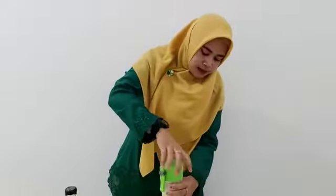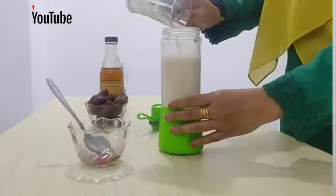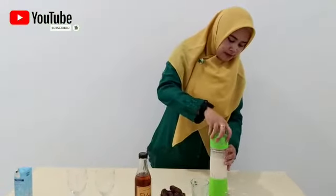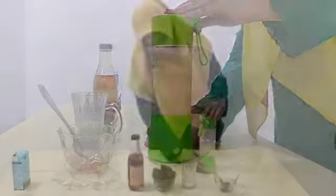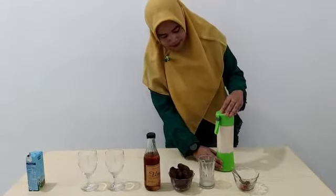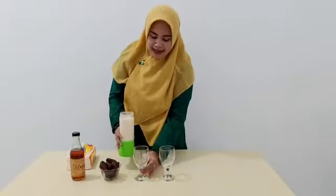Setelah itu, kita tambahkan susunya lagi. Setelah teksturnya sudah halus, kita cukupkan saja ya. Setelah selesai blender, sekarang kita sajikan dalam gelas saji.